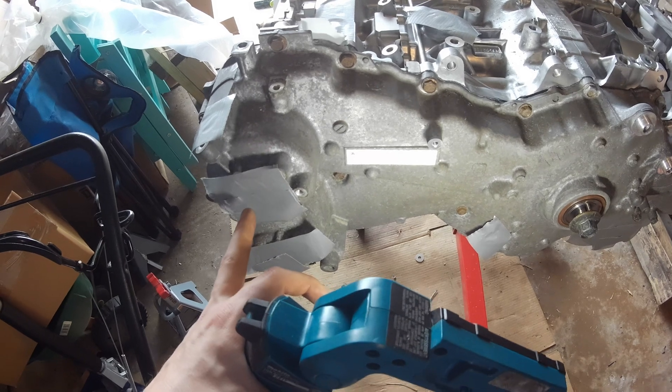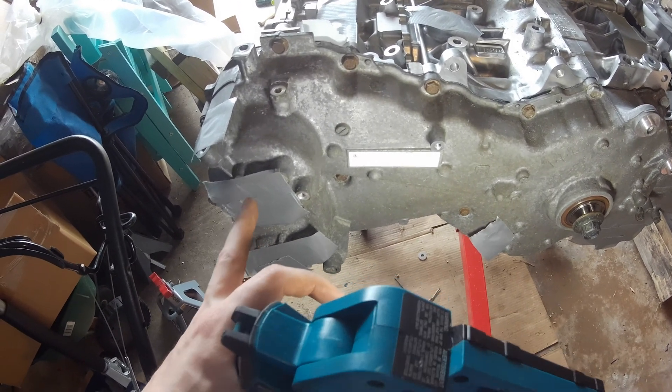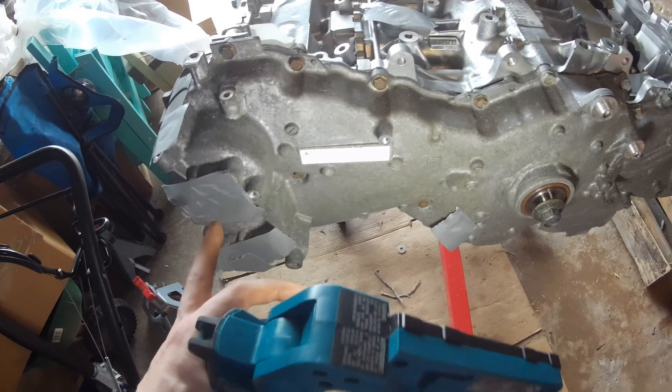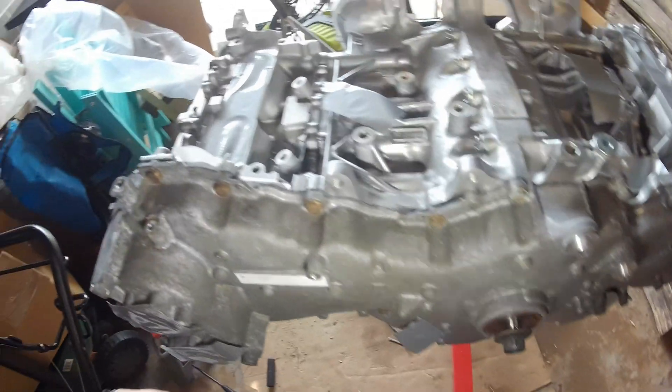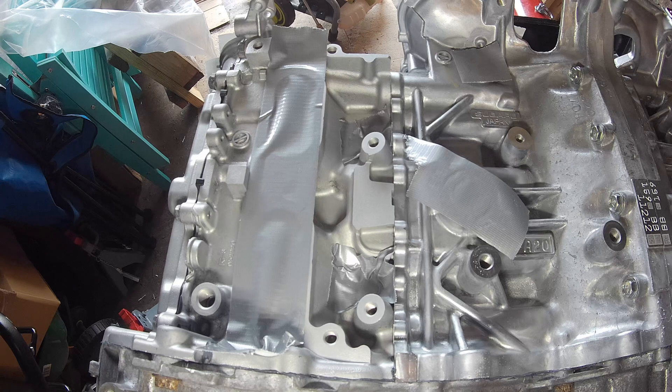I'll just transfer over the pulley from my main engine because it's cleaner, and then get new solenoids because these solenoids are known to break. I don't want to put a glittered or old solenoid on a brand new engine.